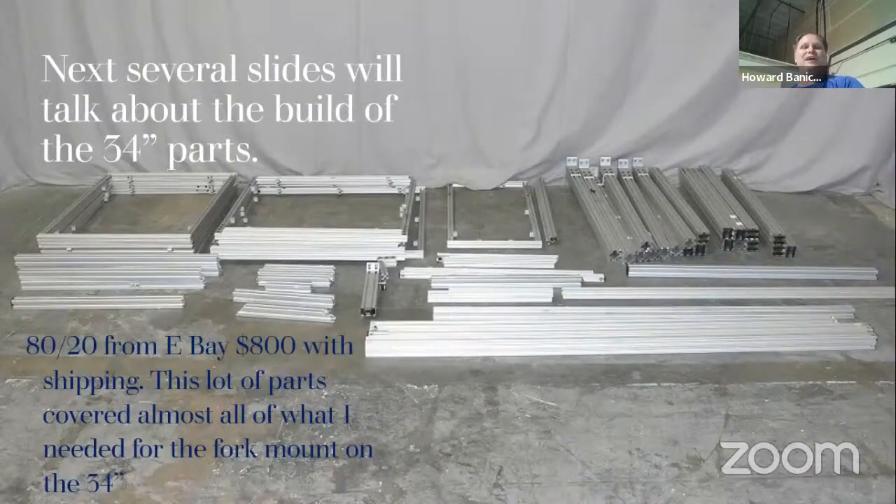Another great find for $800 including shipment was this lot of 8020 aluminum extrusion. These bars on the bottom are 72 inches long — there's quite a bit of material there. That pretty much built everything I needed for the telescope, and I still have some leftover pieces. I did have to buy some T-bolts and a couple other brackets, but $800 shipped to my door — that was a good deal.